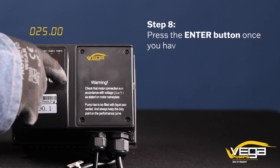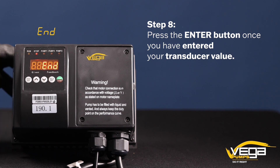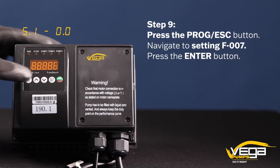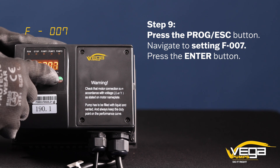Step 8. Press the enter button once you have entered your transducer value. Step 9. Let's set the motor current. Press the program escape button. Navigate to setting F007. Press the enter button.